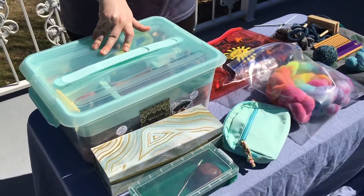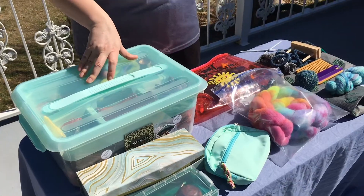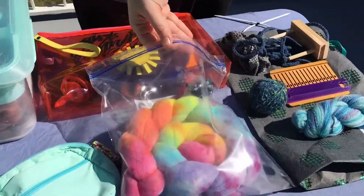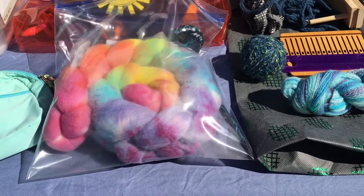If you aren't a spinner, you could do this with knitting, weaving, crochet, what have you, even sewing. All it takes is a little bit of forethought to put it away in your bag. It could be as simple as stowing some fiber and a spindle in a Ziploc bag, taking caution to make sure it doesn't get too humid and felt your fiber.